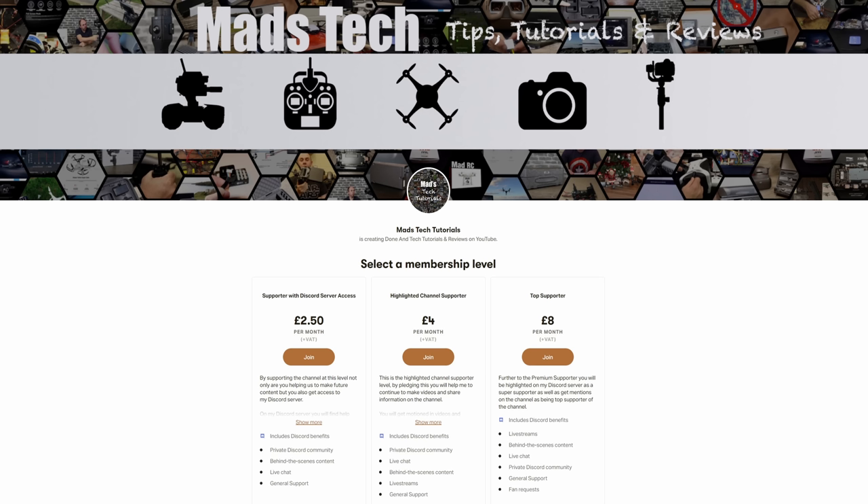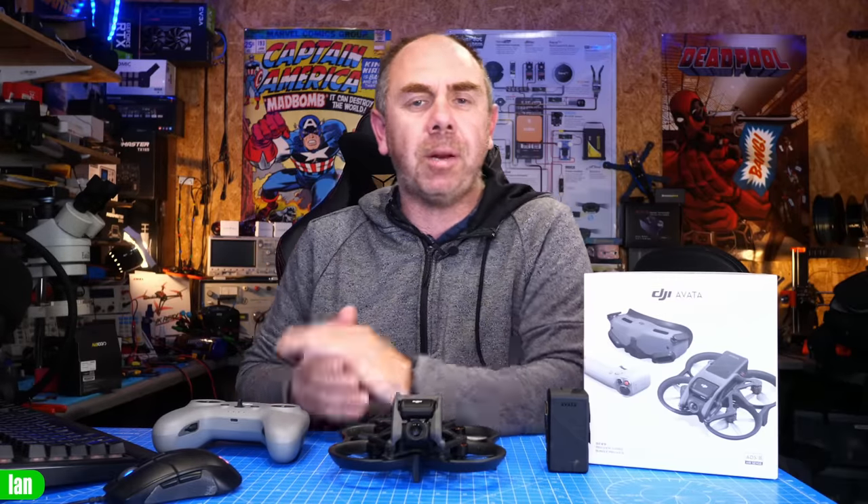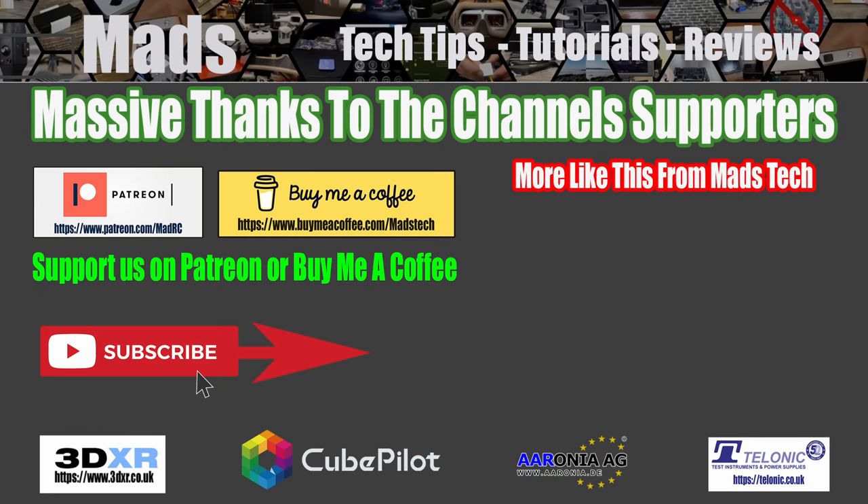It is only through the support of the Patreons that I'm able to keep making independent content like this. DJI did not send me this drone — I bought it with the support of the Patreon community, and that's what allows me to give you independent content telling you the truth about issues like this. Please let me know your thoughts in the comments, and if you have any questions I'll try to answer them. Anyway, stay safe and I'll speak to you soon.